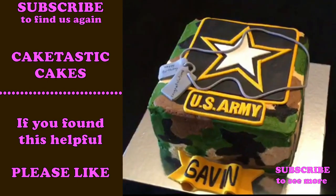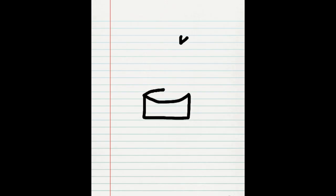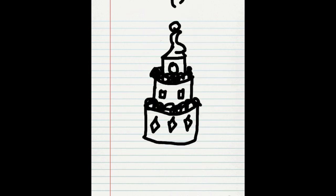It looks pretty good, right? Thank you for watching. Please check out my other videos. If you guys make anything and want me to show it off, send it to me — I'd love to see it. Thank you very much. Bye!